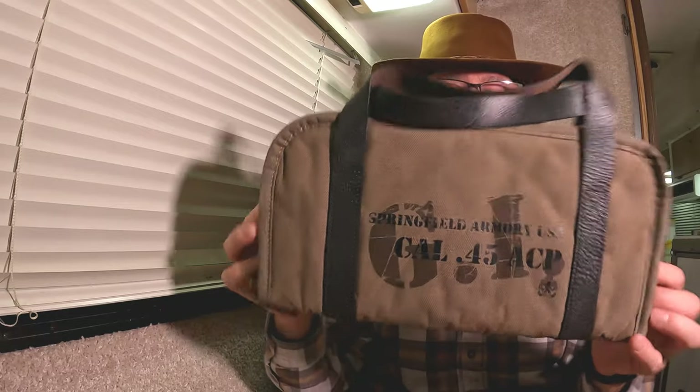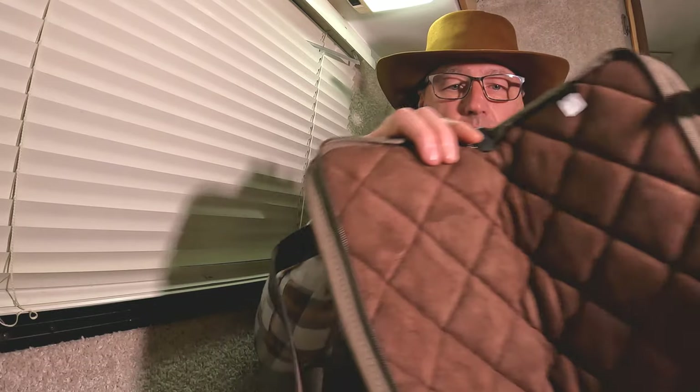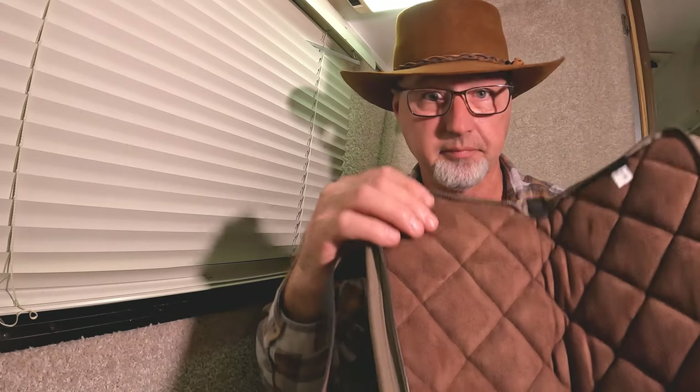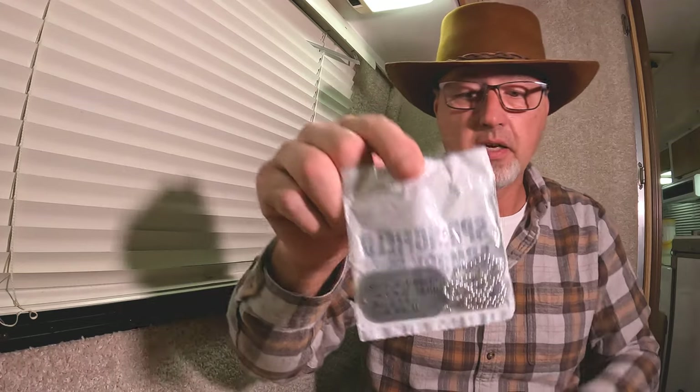It came inside a bag and then in a great big giant box. It also came with this really nice canvas — it's got a nice reddish-brown color, similar to my hat. I really like this. It comes with two seven-round magazines, of course all the lawyer stuff and the lock, but it also comes with its own dog tags with the serial number — I thought that was pretty neat. It also comes with a certificate of authenticity.